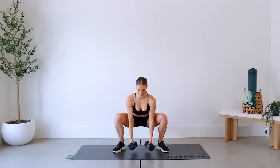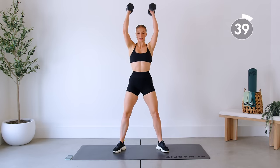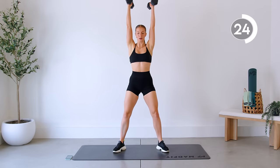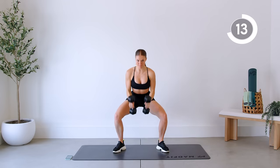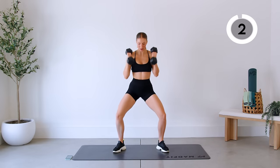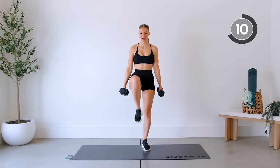Here we go — coming all the way down and up. Keep your chest lifted as you come down, and keep those elbows by your sides so you're doing a curl motion. Push through those glutes. Good — killer right off the bat.